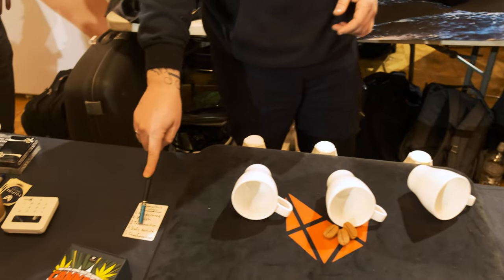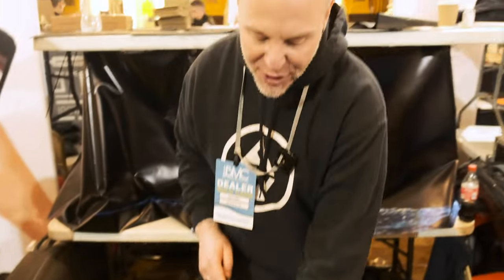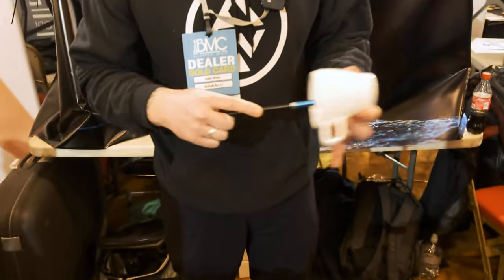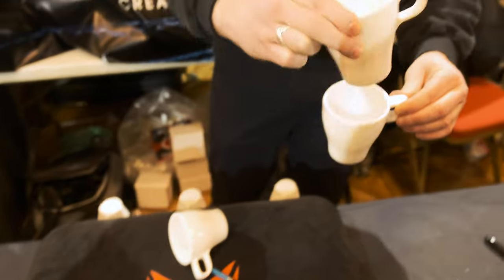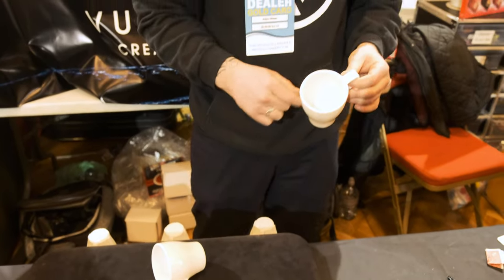Now it says 'defy nature' — what does that mean? I think defy nature means something like a solid object going through a solid object, defying the laws of nature. Or better still, if we took two cups and passed one solid cup through another solid cup, that defies the laws of nature.